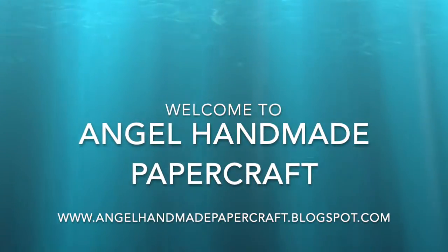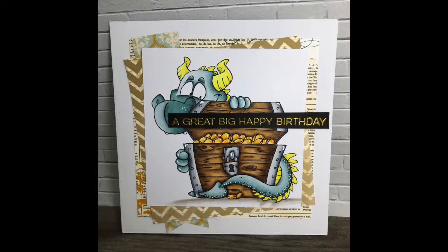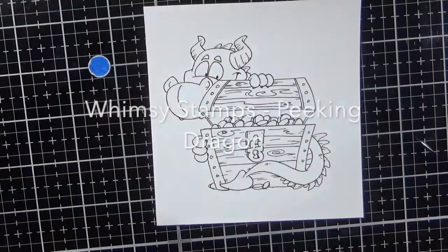Hi everyone, it's Jenny here from Angel Handmade Papercraft. Today I am working with Whimsy Stamps and I am using one of their rubber stamps. This is Peking Dragon.